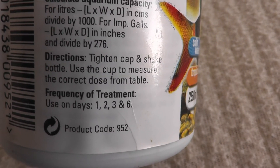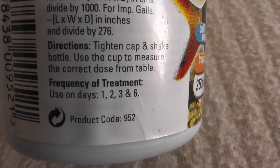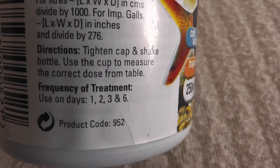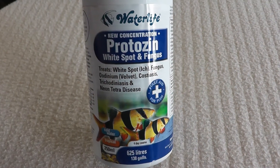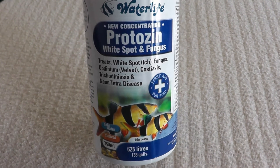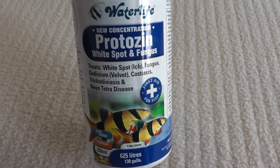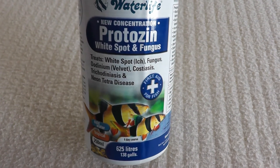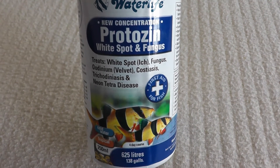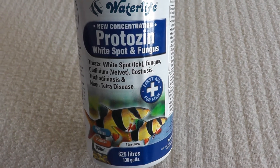If you carry on doing it for days four and five, your level of copper will get too high. The sixth day is just to kill off any extra ick that has appeared from any spores or eggs that have been laying around. One thing to remember is that invertebrates don't take too kindly to copper, so if you have any ornamental shrimp or snails in your tank, please either remove them or don't use this product, because it will kill them.